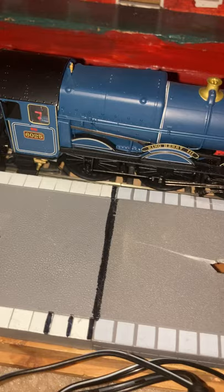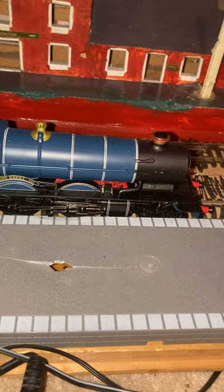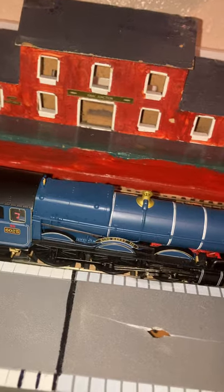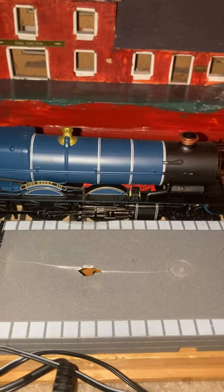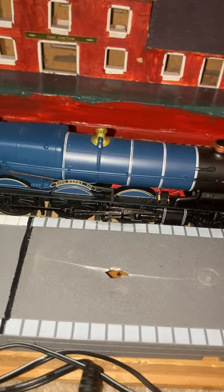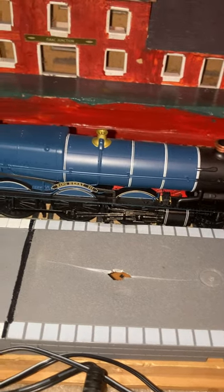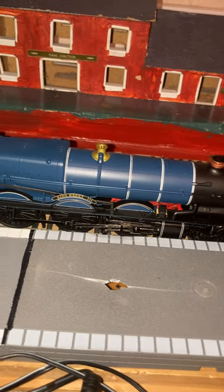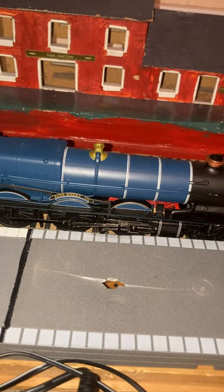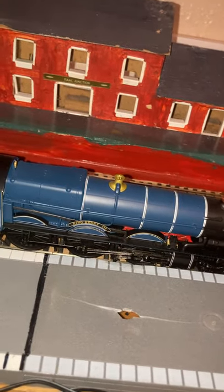Especially locomotives with a system like my Castle Class or a King Class. But my King Class is made by Hornby, and this is a more modern design. My Castle Class was a lot older — Hornby Railways — and it doesn't have a box.